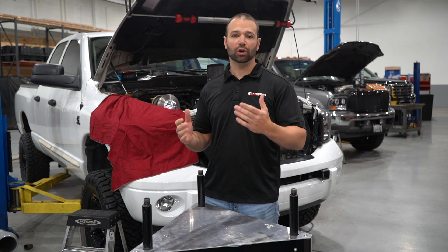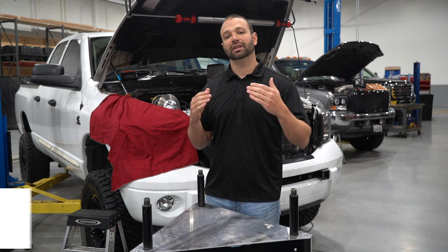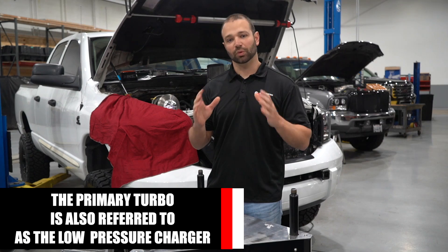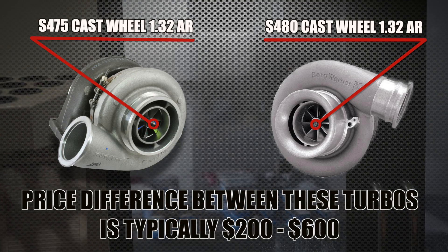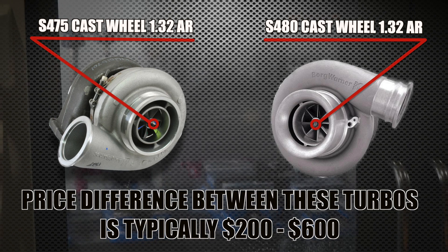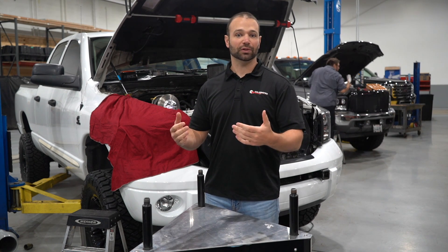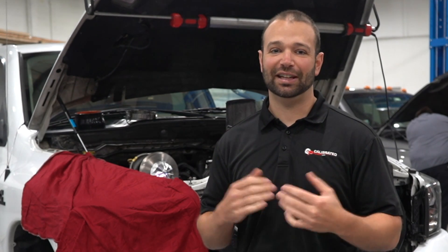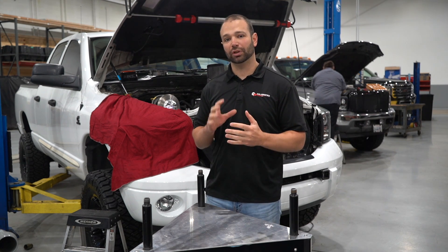If you want to make more than 750 horsepower on a twin kit, the temptation is to put a big turbo in the valley — don't do that. If you want to make more horsepower, look at the primary turbocharger compressor wheel first. Go from an S475 to an S480 — that's good for another 40 to 50 horsepower and it's a relatively cheap upgrade. You don't have to upsize the compressor wheel in the valley turbocharger until you go to a 488. You could probably get away with a 483 and keep the stocker in the valley. Upsizing the compressor wheel in the small turbocharger is one of the last things I'd recommend.